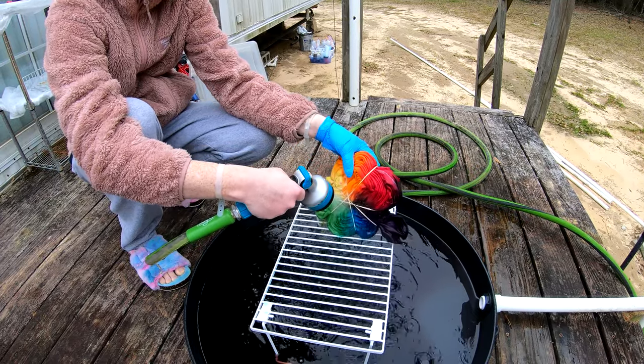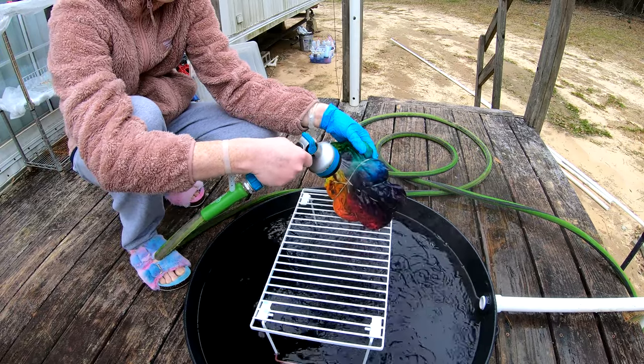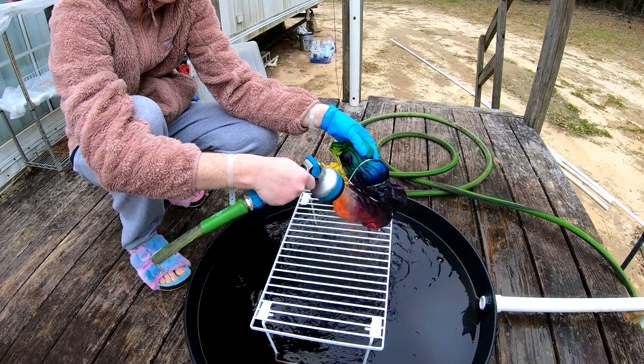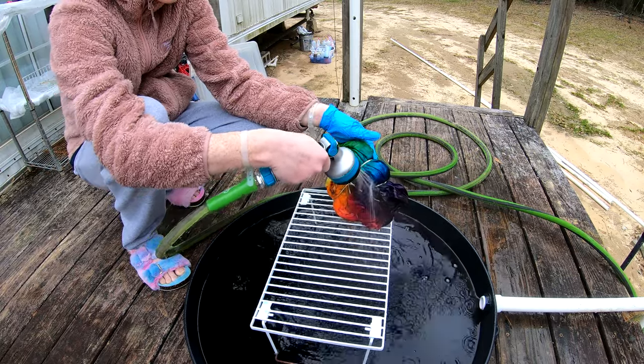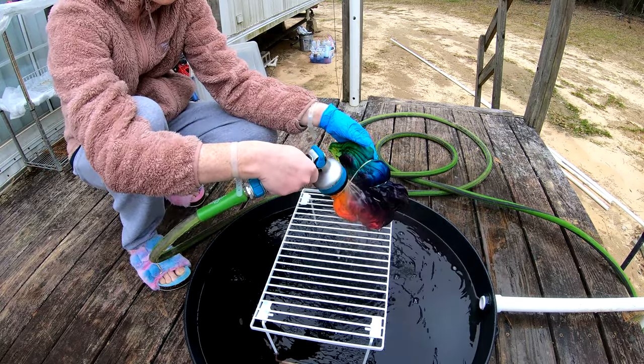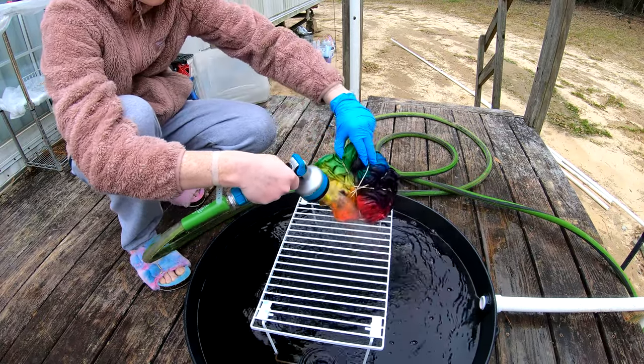We kind of beat the rain — yeah, it would appear we have some impending weather, but I think we are just in the nick of time to beat it. It would appear at least one of them might get done before the storm.